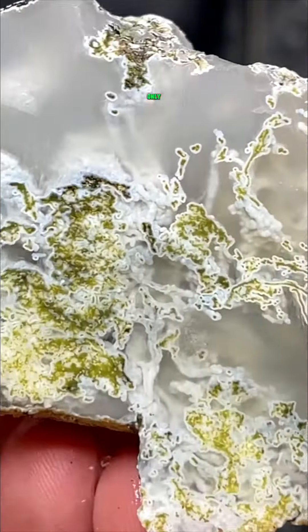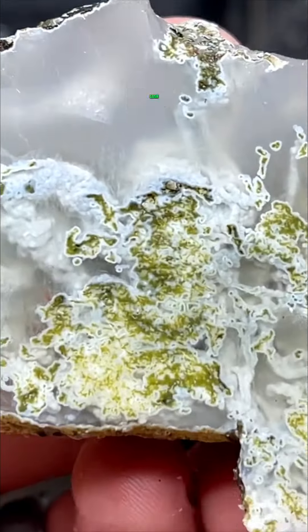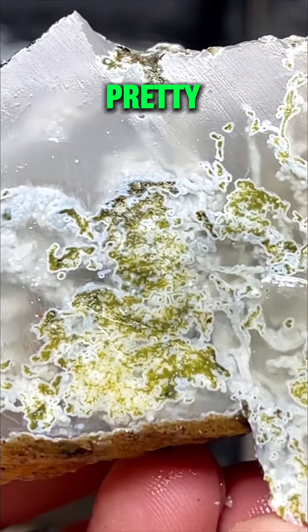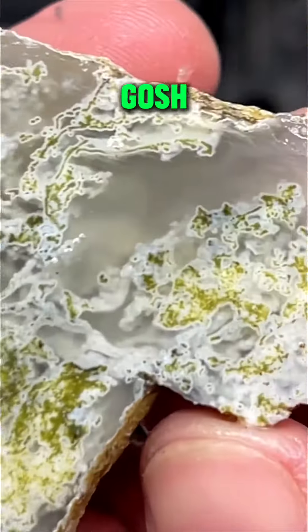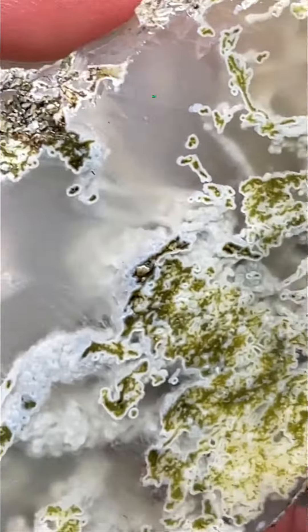Oh my gosh, that is so pretty. Down here — oh my goodness, this is wild. I've never cut anything like this.